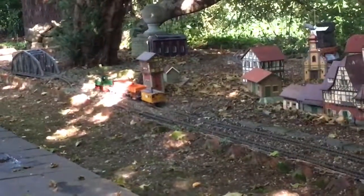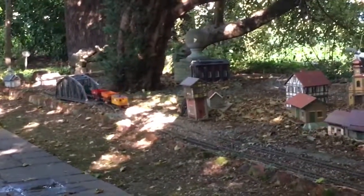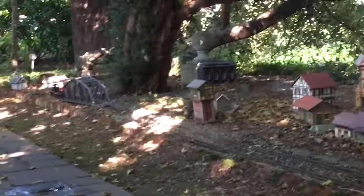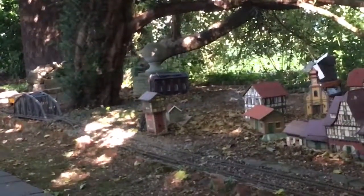We seem to be off and running — nice sunny day for once. Sorry about the shaking, but I'm trying to do this and operate the loco at the same time.